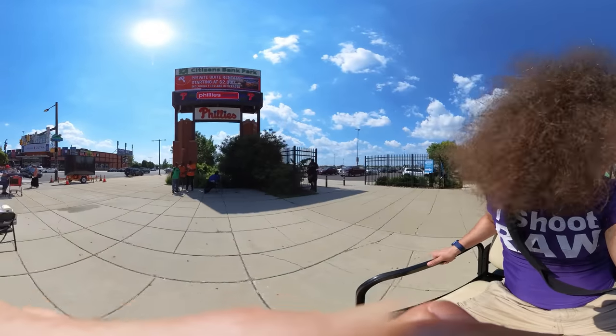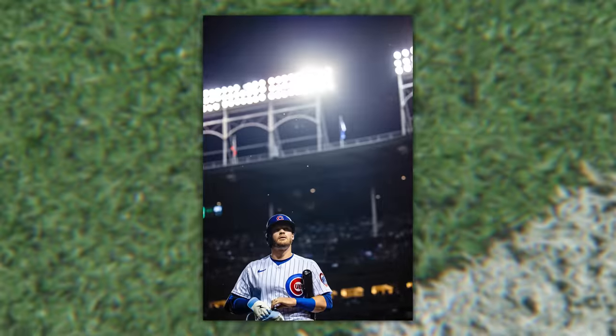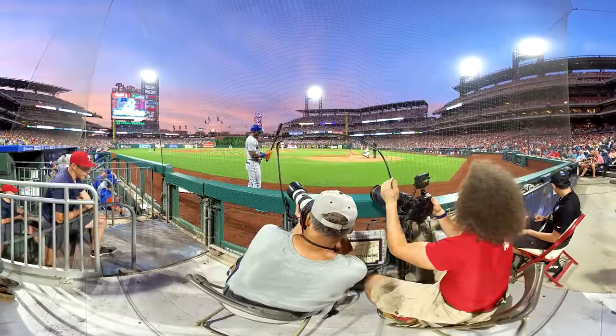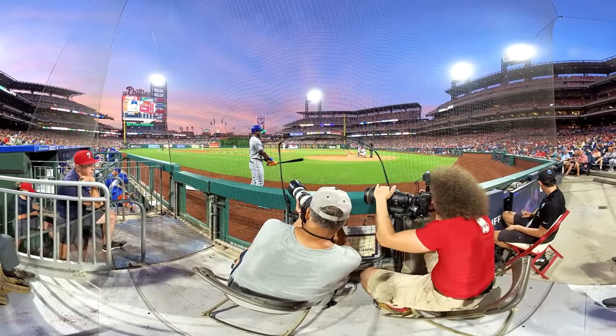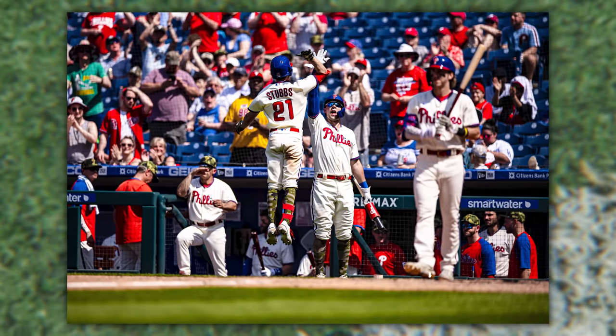This year I'm lucky enough to have a photo pass that gets me into every single Major League Baseball stadium for every game. The good news is the Phillies play only 14 minutes down I-95 at Citizens Bank Ballpark, which gives me a ton of games to shoot throughout the year.